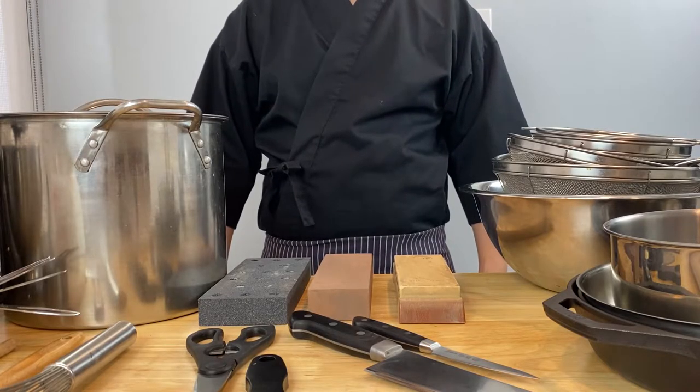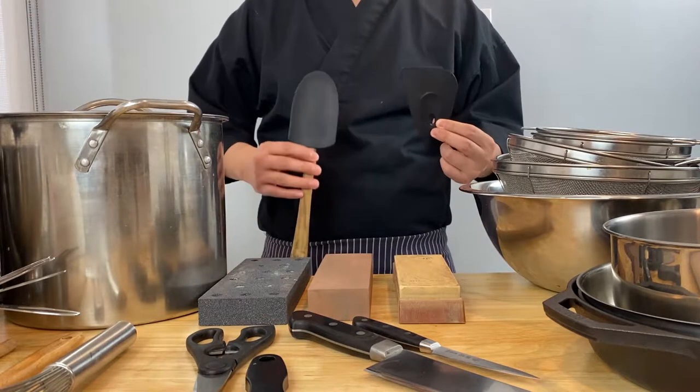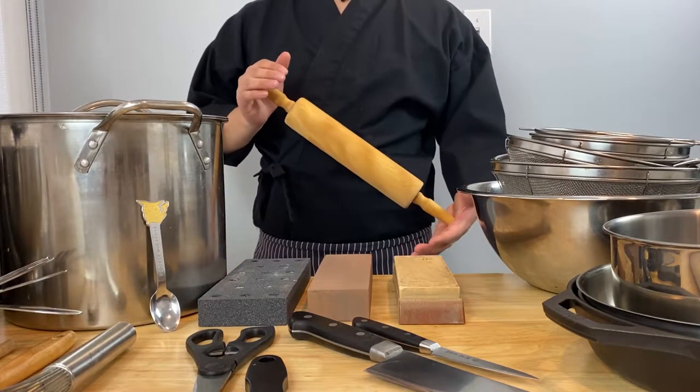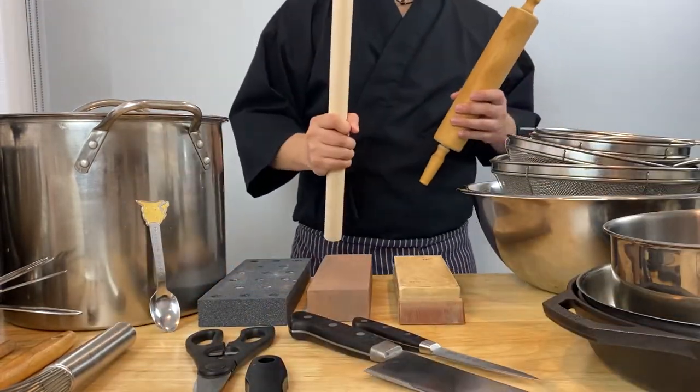I think we can agree that there are a lot of useless kitchen tools out there, like this handleless rubber spatula. Today I'll be introducing some of my favorite kitchen utensils and talk about why I don't like some of these other kitchen utensils and why I prefer to use something else like this here.